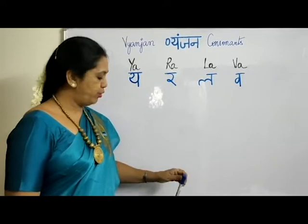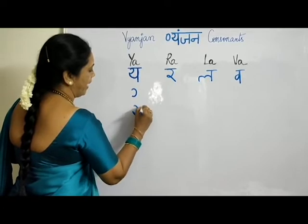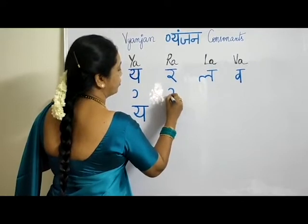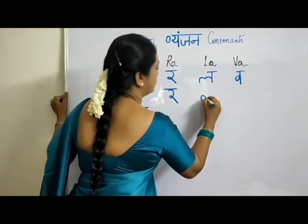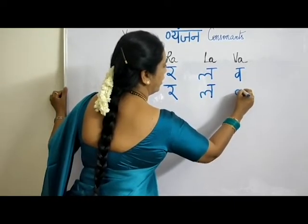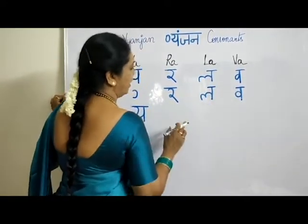Now let me show you how to write these letters. For Y, you take it this way, go back and bring it down — this is YA. For R, it is very simple — just like the number 2. That's all. For LA, you put it like the number 3 in cursive style and then put one stroke here.